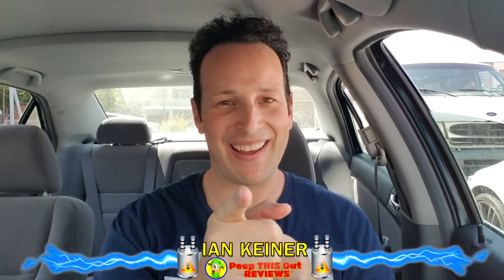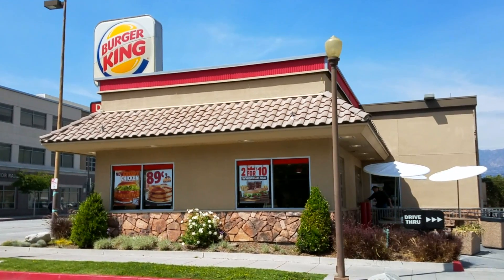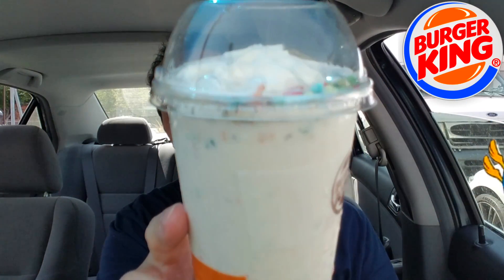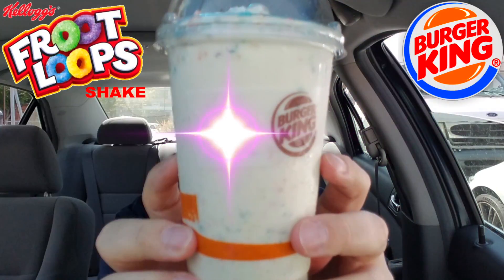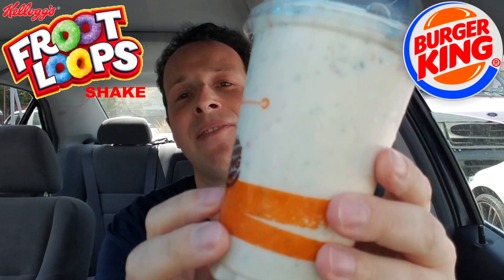Hey YouTube and social media, peep this out guys — it's Ian K back again with another one for you. I've got a treat for you today. I'm actually here at Burger King right now to take a look at what is sure to be a very tasty item on their menu. As of April 17th, guys — the Fruit Loop Shake. Mad shoutouts to BK for giving me an opportunity to check this out early.